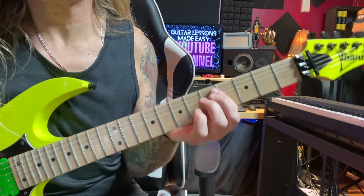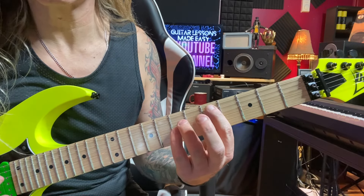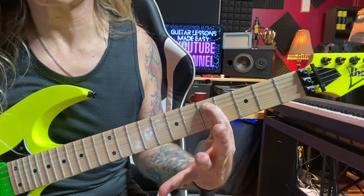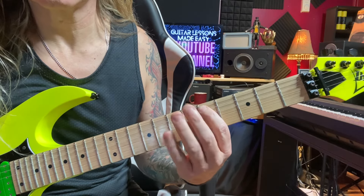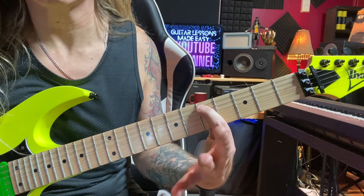So how we do this lick is you'll play your power chord once — you'll hit it once — and then you're going to hit just the root note of the power chord. You hit the full power chord, then just the root note.